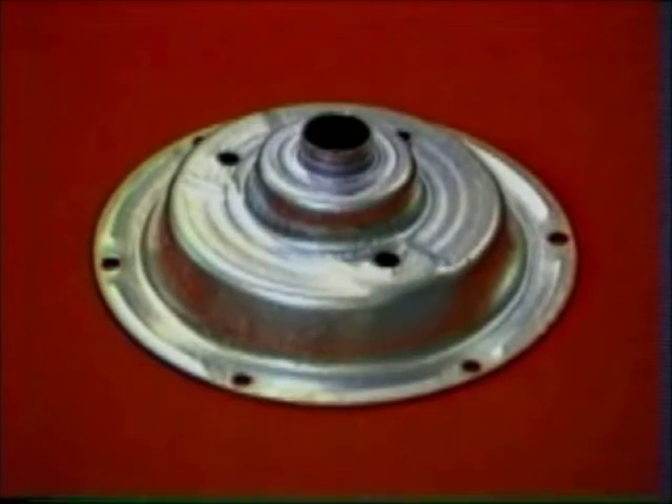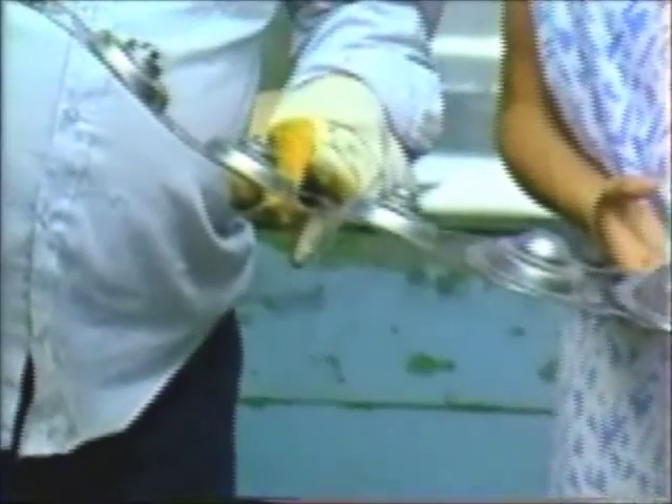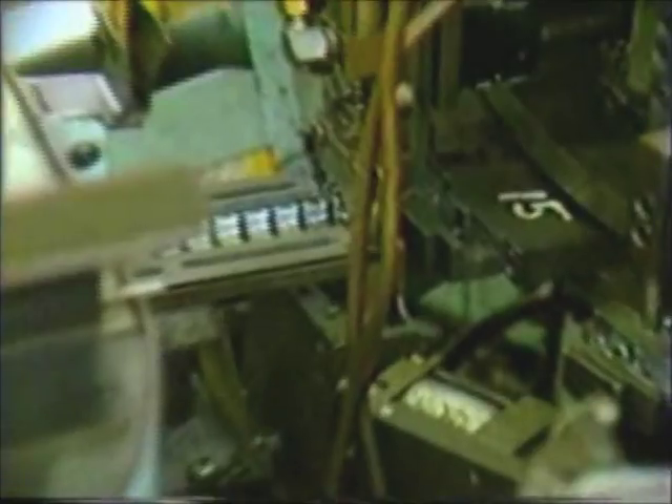We are now ready to produce the back shell, the necessary framework for the horn. The progressive operations of notching, shearing, drawing, redrawing, piercing holes, swedging, stamping, and blanking are performed on 500-ton presses. Supports are automatically loaded onto the dial to receive a contact, which is placed and secured by a spun rivet operation.